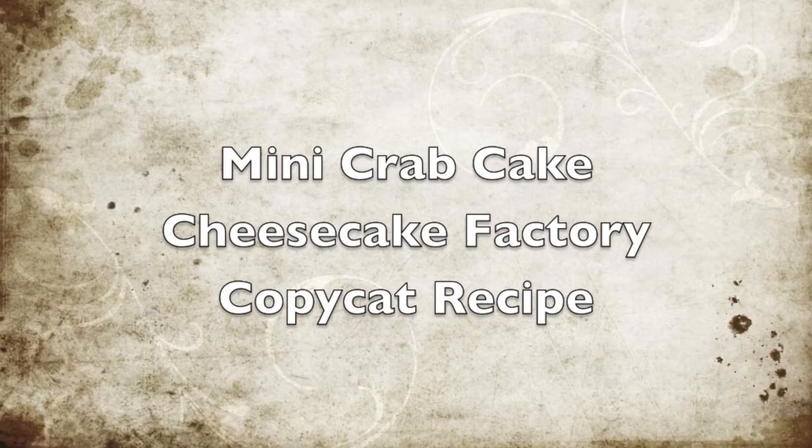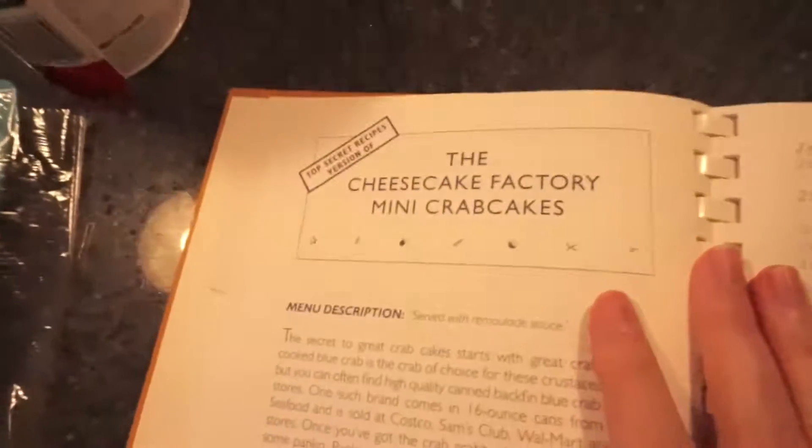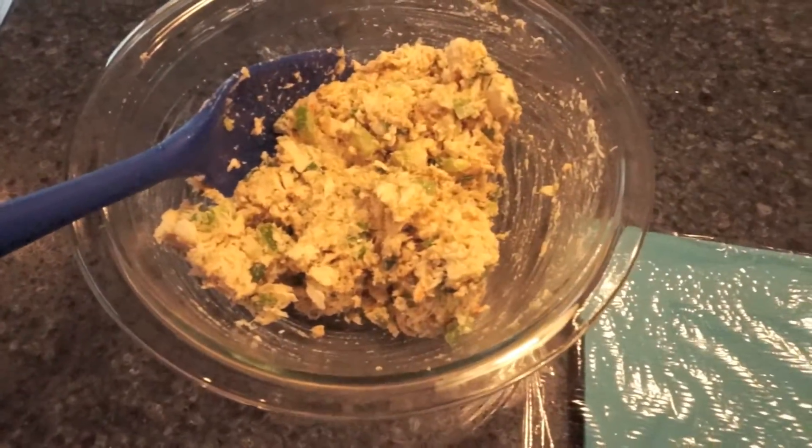Hi everyone, it's Samantha and today I'm doing a copycat recipe from the Cheesecake Factory Mini Crab Cakes. I got this recipe from this Top Secret Recipes book. I'll try to add an affiliate link to the description below if I can find the book — it is a very old book. I did not use the recipe exactly; I just used what I had so it's a little bit different, and I will also list the exact ingredients I used.